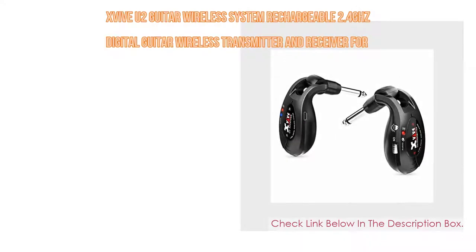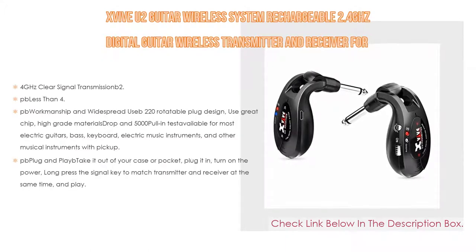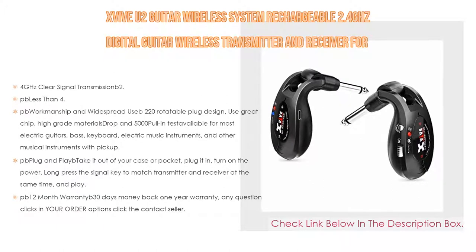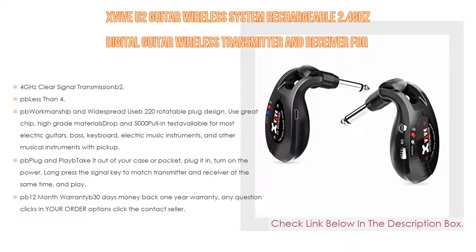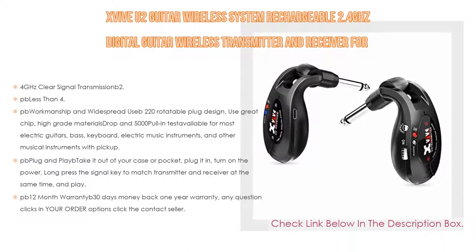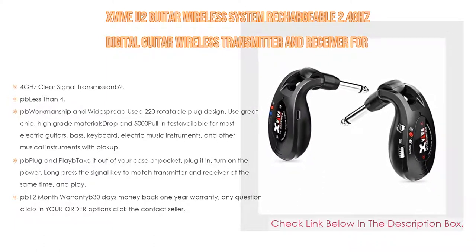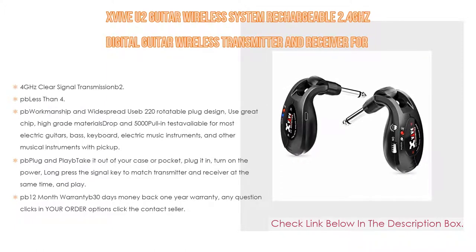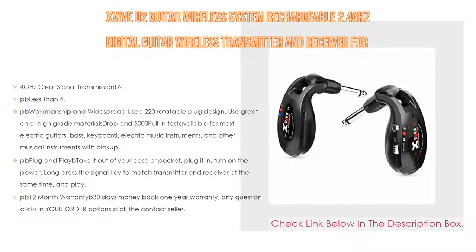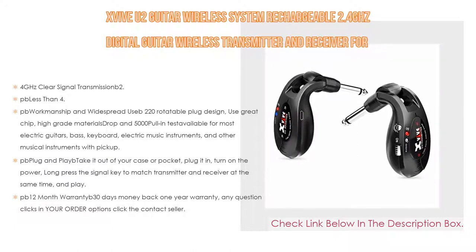Number four: the X5U2 guitar wireless system, a rechargeable 2.4GHz digital guitar wireless transmitter and receiver for electric guitar, bass, violin, and keyboard. It features 2.4GHz clear signal transmission, which is optimal for guitar wireless compared to 5.8GHz, with uncompressed wireless signal transmission, low noise, low latency, and is approved for worldwide use. Latency is less than 4.5 milliseconds with an effective range of about 120 feet outdoors and good signal through walls.